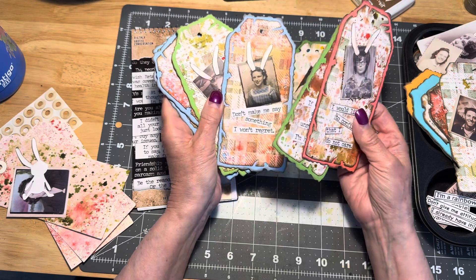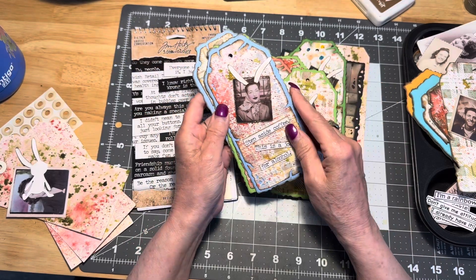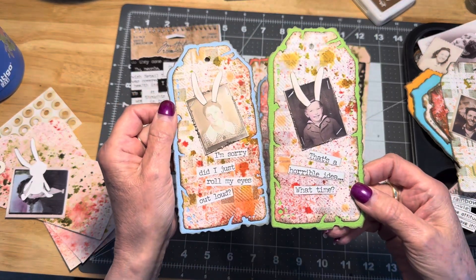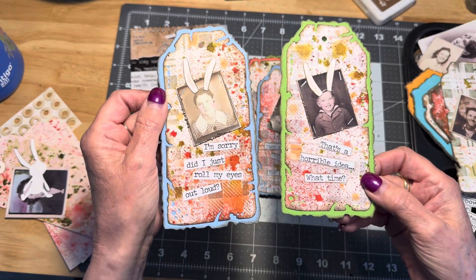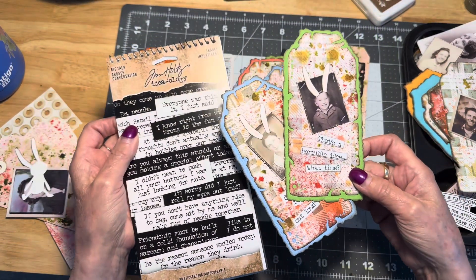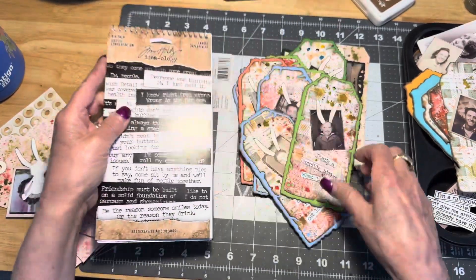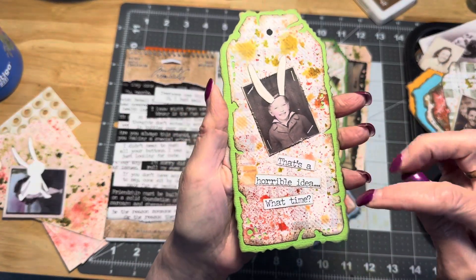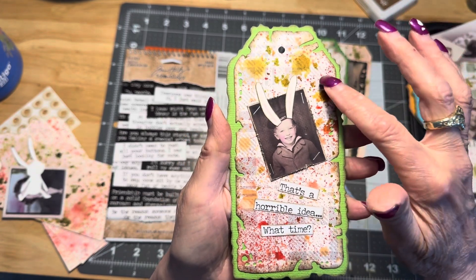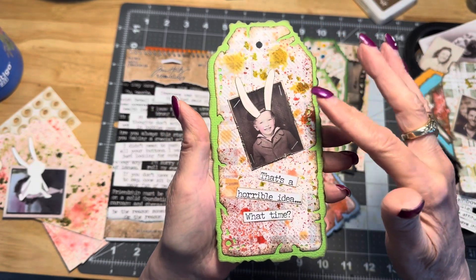I watched the Tim Holtz Spring Ideas video that he put out last weekend, and he made these adorable little bunny tags. He used his small talk — I'm using the big talk — but he used some of his snarky word stamps and he put little photos down onto one of his tags. These are not one of his tags; I used an All and Create die that I just got and made some tags using that.